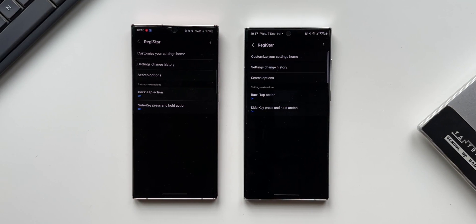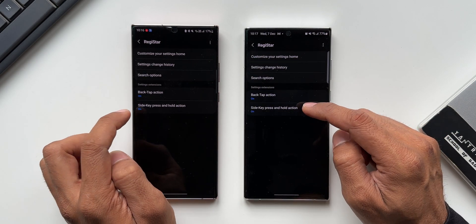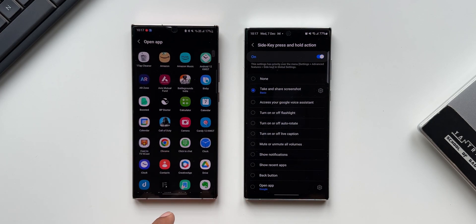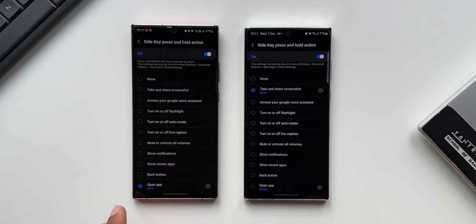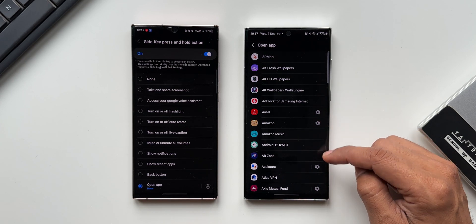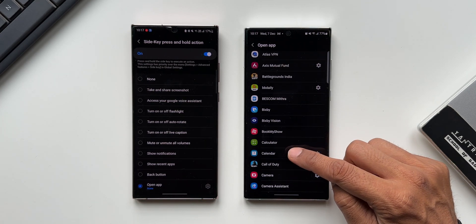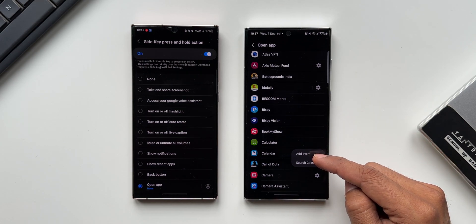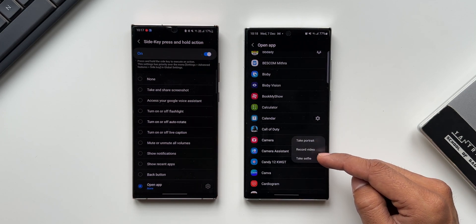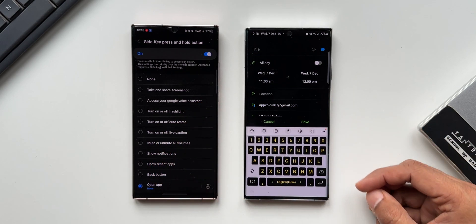The third new feature is shortcut selection for the open app action, available on both back tap and side key press-and-hold. In the previous version, tapping open app showed all applications and you could only select a specific app to open. Now, when you tap the open app settings icon, you get the application list with an icon on the right for some apps. Tapping that icon lets you set shortcuts — for example, for Calendar you can directly access 'add event' or 'search calendar,' and for Camera you have options like take portrait, record video, or take selfie. Whichever option you select will be executed when you double tap the back or press and hold the side key.